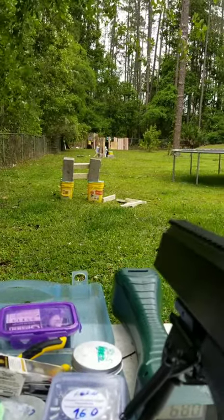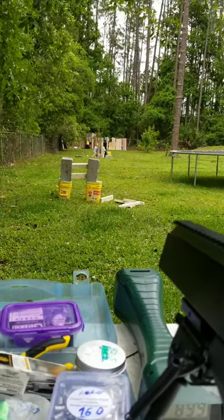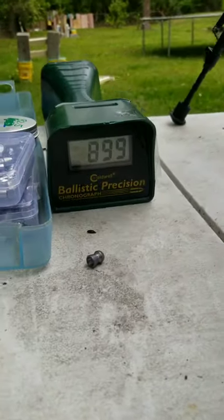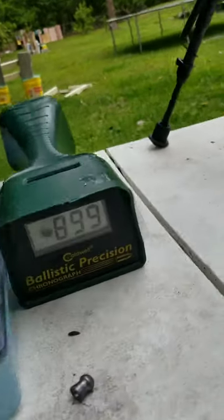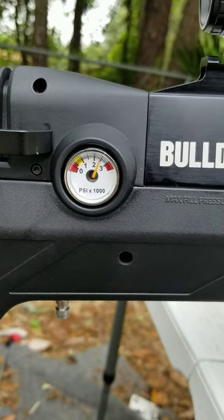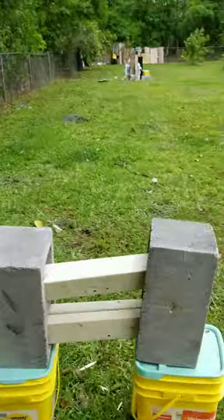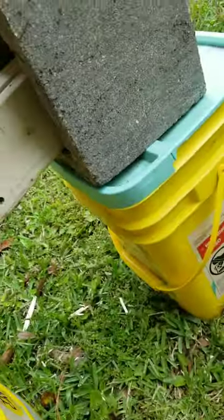Just hit that bottom one. 899 — oh my god, dang, that is a new high right there. All right, so that's the sweet spot right there — 2,500 psi. I was at 900 feet per second with a 145-grain bullet. I know that went through, but unfortunately I hit it at a downward angle.